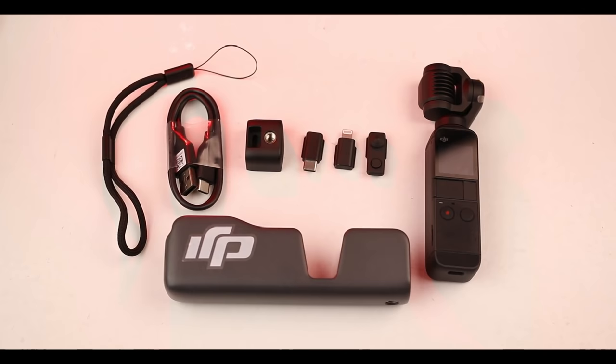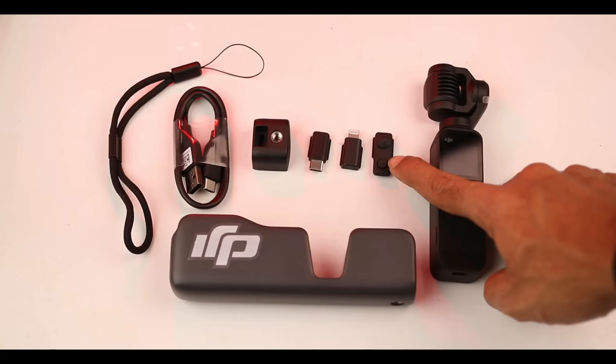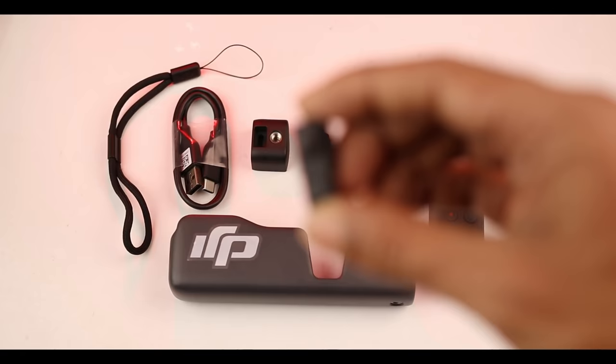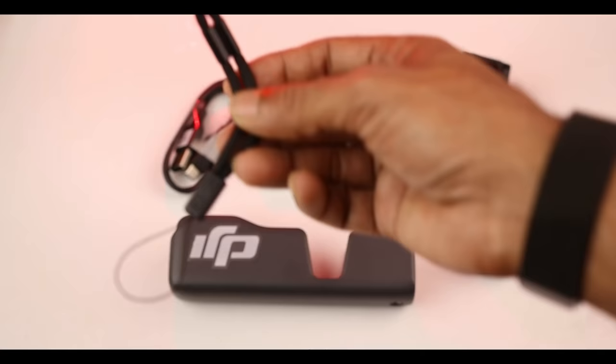Let's look at the box contents. We have the camera, a nice case, and a small case. The camera connects to the iPhone, and there is a USB Type-C charger.